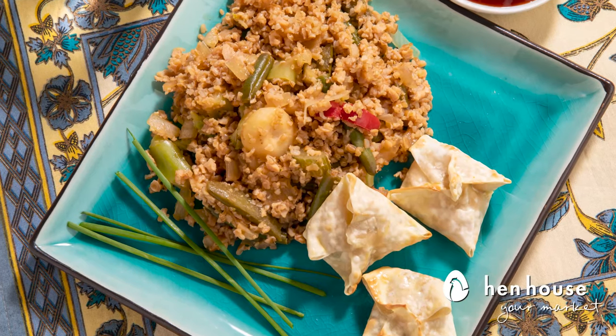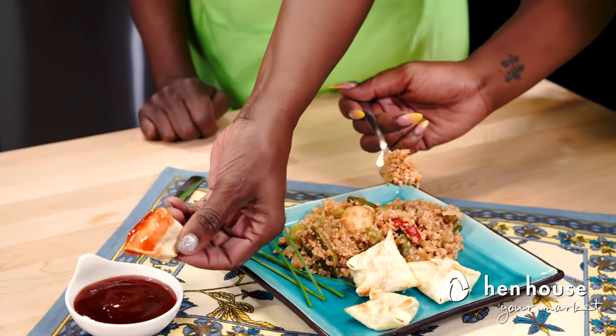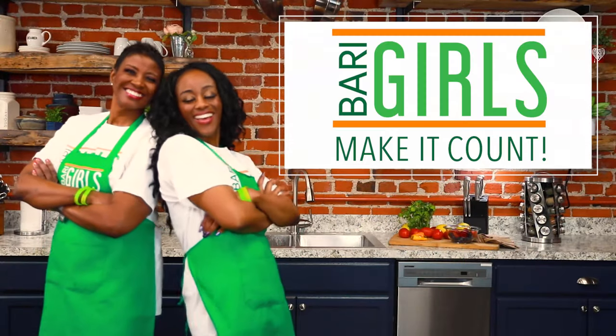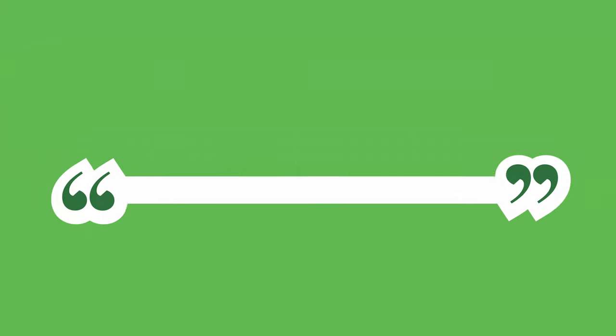There you have it — our delicious stir-fry with our wonderful tofu rangoons! I cannot wait to try it. We've got a sweet and sour dipping sauce — oh my goodness, that is delicious! The tofu really does mimic cream cheese; it's totally delicious. Berry Girl approved! Come back for more delicious and nutritious recipes from the Berry Girls, brought to you by Hen House Markets.